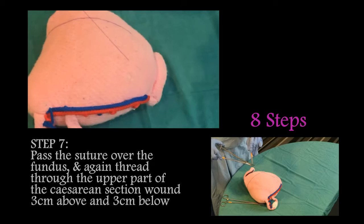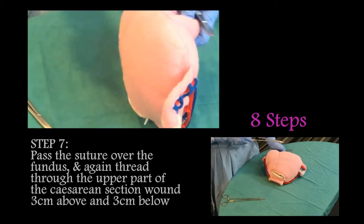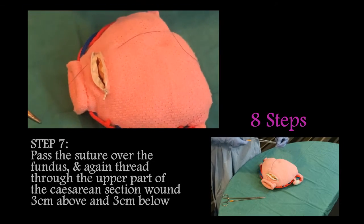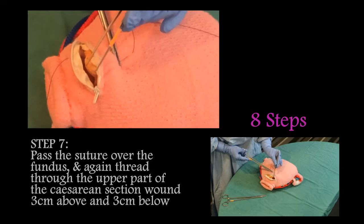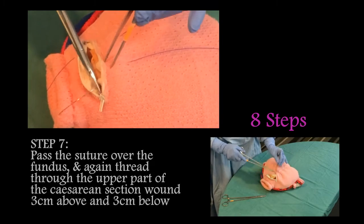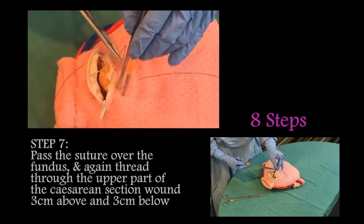Step seven: pass the suture over the fundus and again thread through the upper part of the caesarean section wound, three centimeters above and three centimeters below.